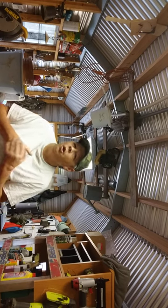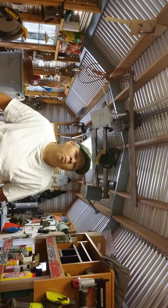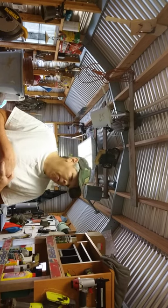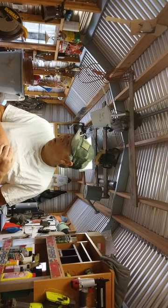Today I want to discuss tackle boxes. Tackle boxes are a prepper's best friend, y'all. I can't tell you how many tackle boxes I've pulled out of the trash, and they're always useful to me. I always find useful things to do with tackle boxes.